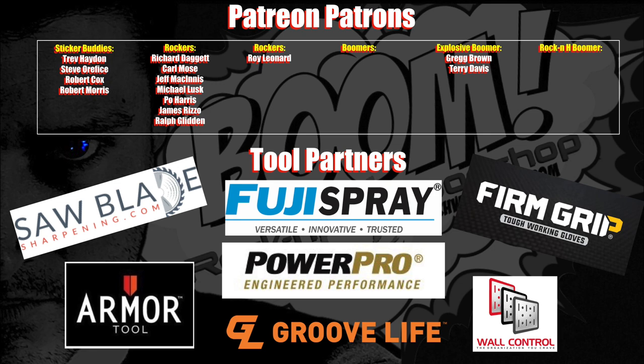Many thanks to my fine tool partners and new and old patrons. You guys are awesome. Couldn't do this without you. Thank you so much.